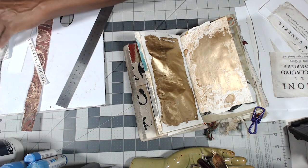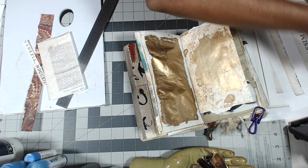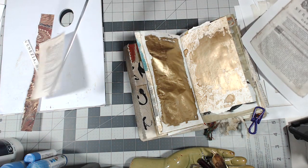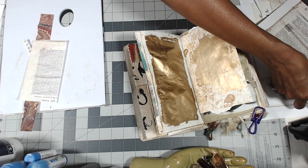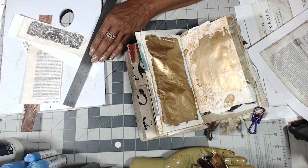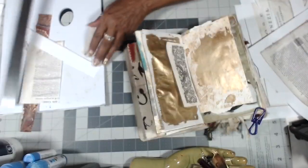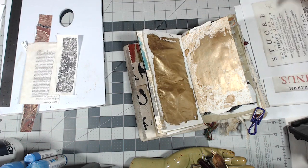I'll put that over there — all the stuff that I'm going to use. Let's just rip this off. This is kind of going to go on there some kind of way. That has to be done. Let's put all the little bits and bobs I have.